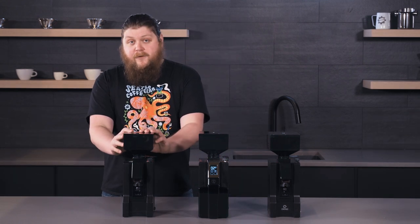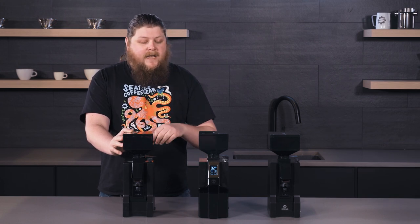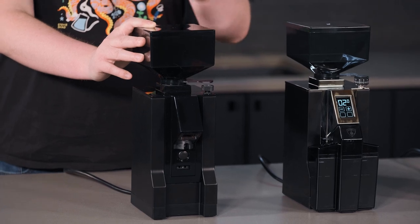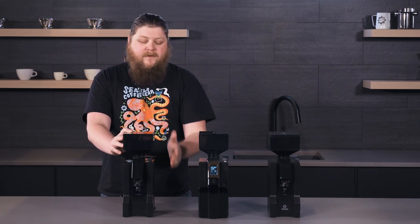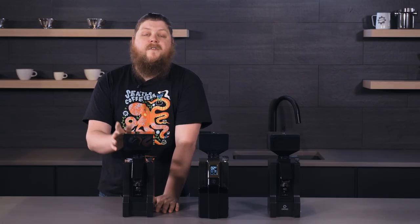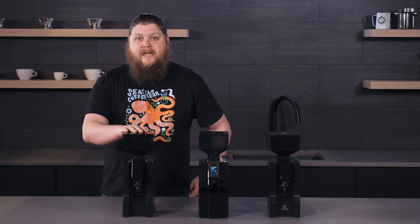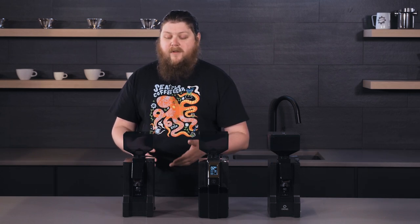First up we have the Filtro. The Filtro is the most affordable option in the line and also the most basic. All three of these grinders do feature a smoked hopper. The Filtro is a pretty simple to operate grinder — good if you don't really need any additional bells and whistles. All you have to do is push the button down here to grind and hold it down until your grind is complete. This is a great option if you single dose your coffee, meaning you weigh out just the beans you need, hold the button down, and you've got really high quality grounds at the most affordable price with simple operation.